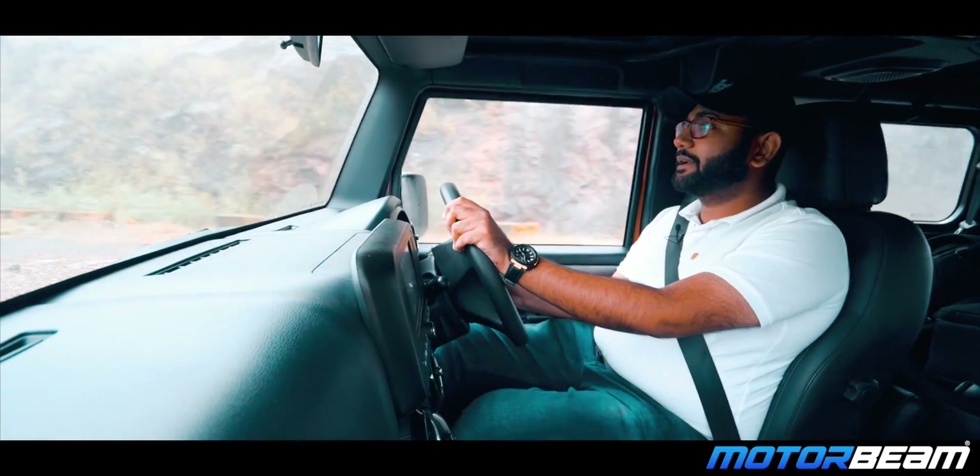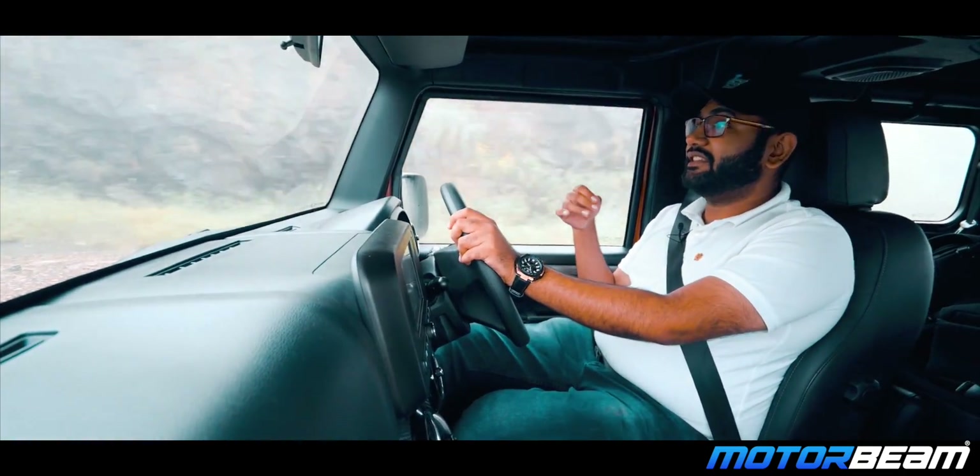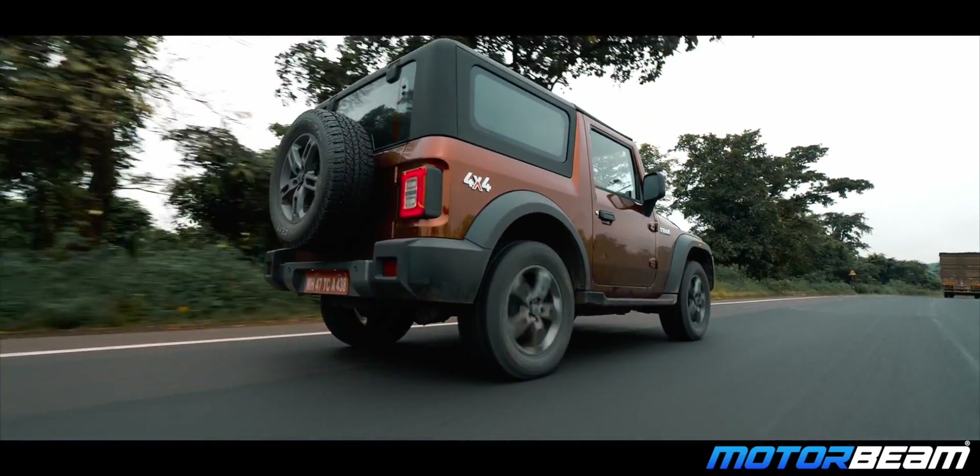In the previous Thar, you had a leaf spring suspension. The new car brings a significant improvement in ride quality.